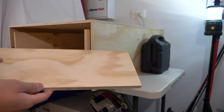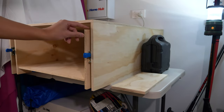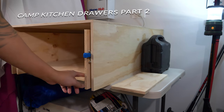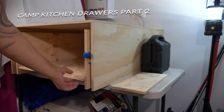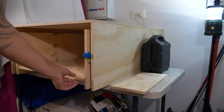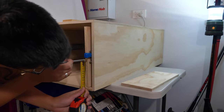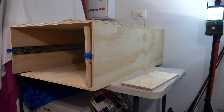I've got some of the pieces here and I've just kind of put it together but I haven't actually screwed it. So what I'm going to do is do the lines to make sure the measurements are correct, and then I can do some pre-drilling and then screw it together.